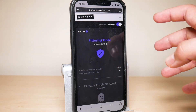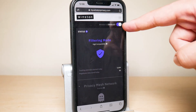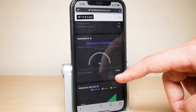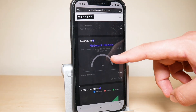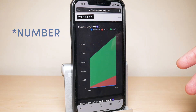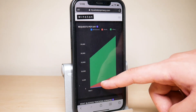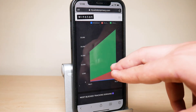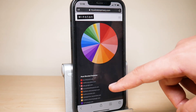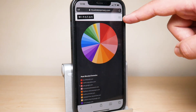On the dashboard it tells you that filtering mode is on. You can also disable your Winston here if you don't want it running for any reason. It shows that the privacy mesh network is enabled. It usually tells you the speed it's operating at, and it gives you the percentage of requests that are allowed, blocked, or whitelisted. You can also see a blocked domain tracking list, so if you see any domains you want to allow you can go back into settings and whitelist them.